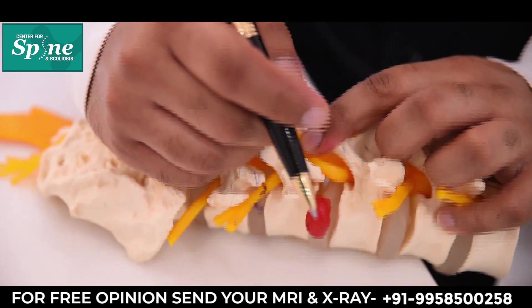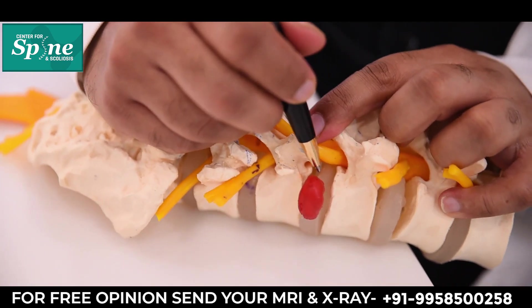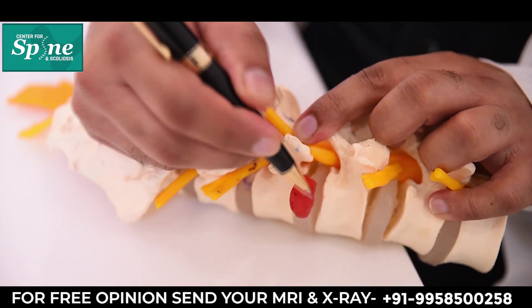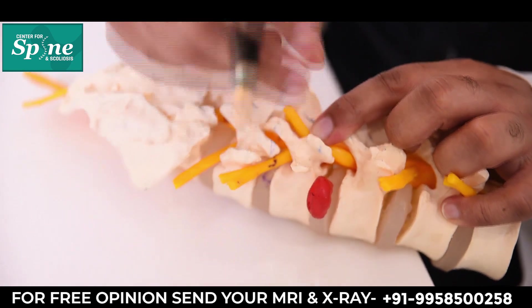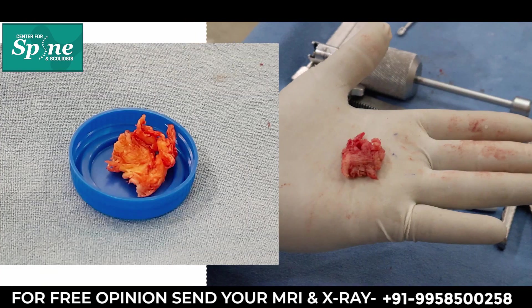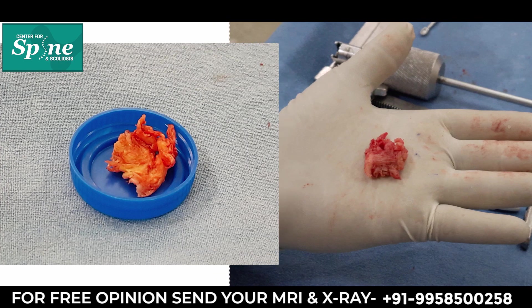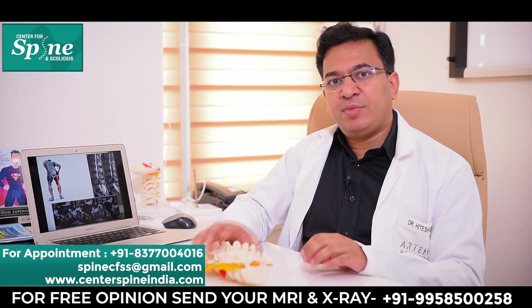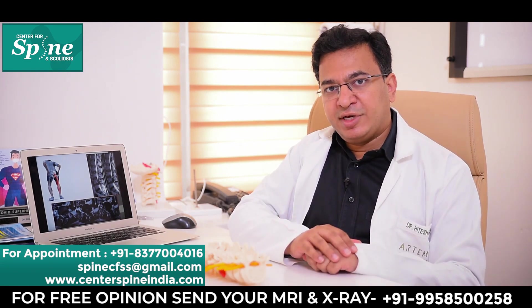Once the nerves are protected and retracted to one side, we see the herniated portion of the disc which is compressing the nerve. We make a small nick because this disc material is under pressure. Immediately after making the nick, the whole material comes out and we grasp it with a grasper or a disc forcep and remove it. We then make sure that the nerve is completely free from any compression under the microscope.